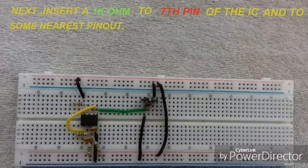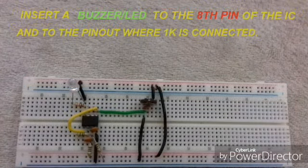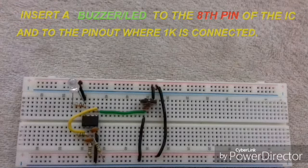The circuit is almost completed. Take a 1 kohm resistor and connect it to the 7th pin of the IC with its other terminal to the nearest pinout. In order to obtain the output, you can insert an LED or even a buzzer to the 8th pin of the IC, with its other terminal to the pinout where the other terminal of the 1 kohm resistor is connected. You can see in the picture.